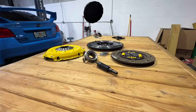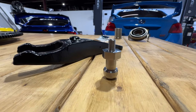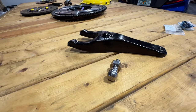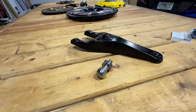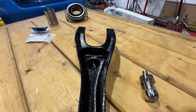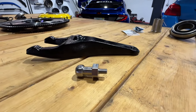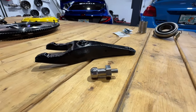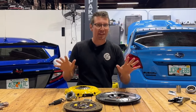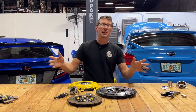You've got your clutch all picked out considering your power goals. Let's take a look at some of the other things you might need while doing the job. First, I highly recommend replacing or upgrading your clutch fork and pivot ball. For 2006 through 2023 WRXs, this is a super common failure point due to the brittle materials used by the factory, and are almost guaranteed to fail when upgrading to a higher tension pressure plate. You're going to be super mad if that happens to you, so don't let it happen to you — you'll thank me later.